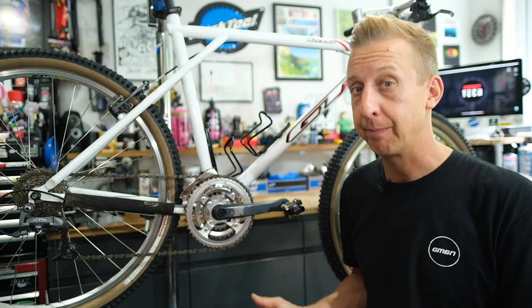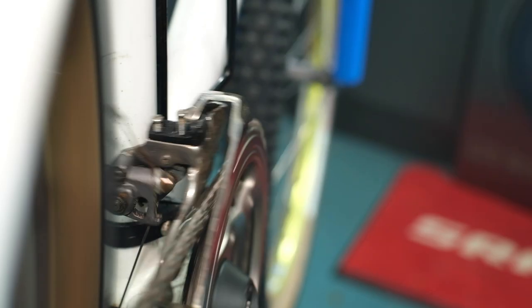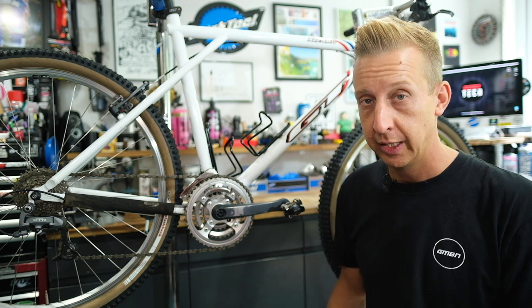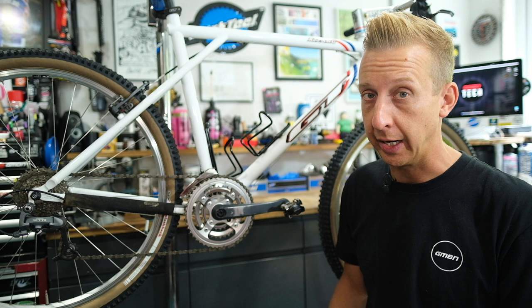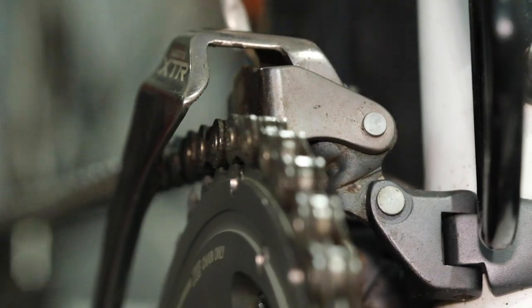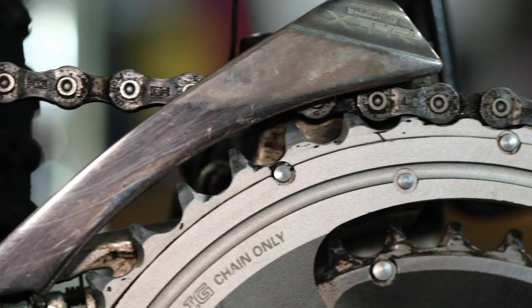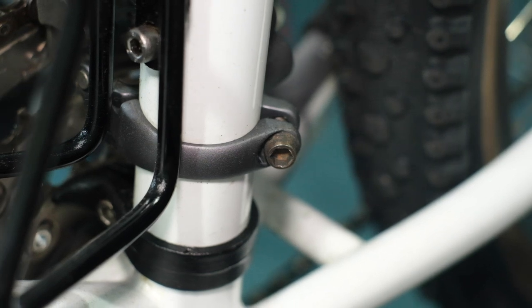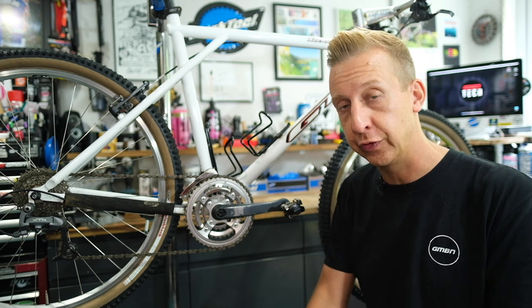Once that's adjusted, hop up into that big chainring. If the chain isn't jumping up onto the outer chainring, it might be too low or too high. You need about one to three millimeters of clearance between those sprocket teeth and the bottom of the outer plate. If it is rubbing or it's too high or low, return it to the lower position, undo the cable clamp, then the clamp on the seat tube, and adjust accordingly. It might only need a millimeter or two of adjustment, so just make a small adjustment and go back and do it again if need be.